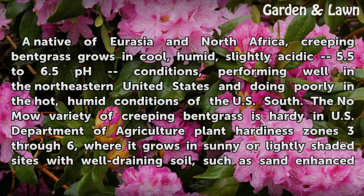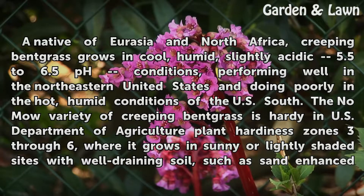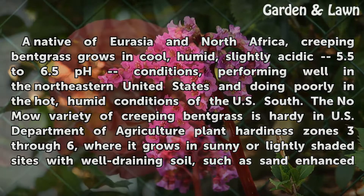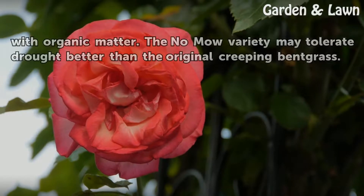A native of Eurasia and North Africa, creeping bent grass grows in cool, humid, slightly acidic conditions — pH 5.5 to 6.5 — performing well in the northeastern United States and doing poorly in the hot, humid conditions of the U.S. South. The Nomo variety of creeping bent grass is hardy in USDA plant hardiness zones 3 through 6, where it grows in sunny or lightly shaded sites with well-draining soil, such as sand enhanced with organic matter. The Nomo variety may tolerate drought better than the original creeping bent grass.